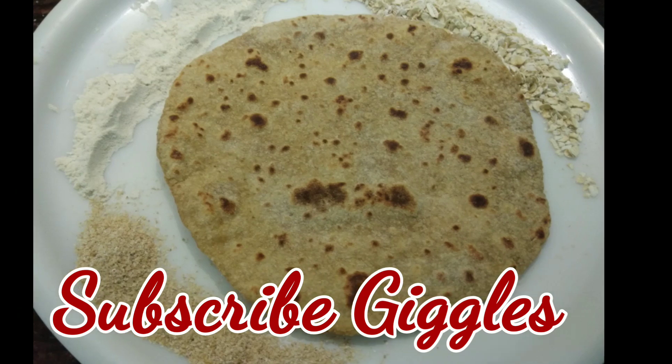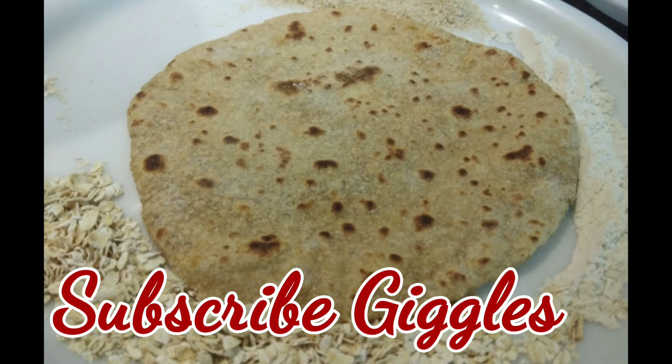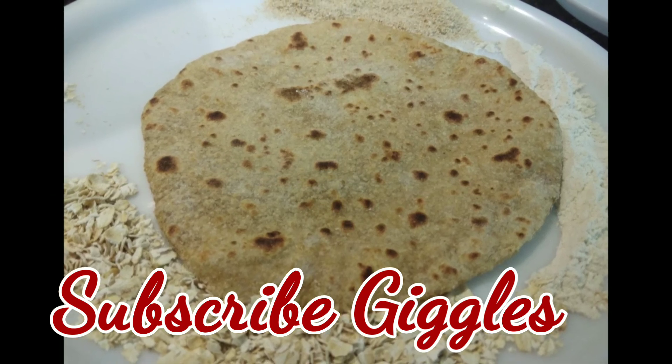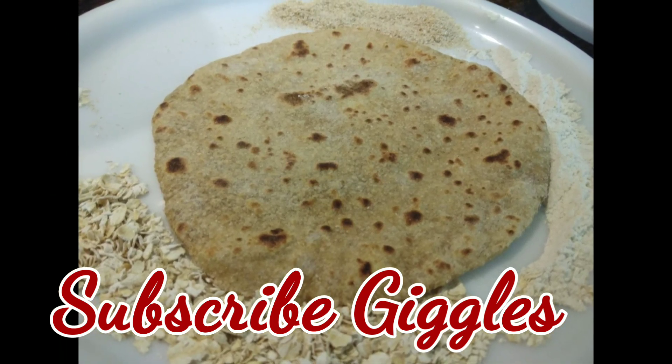Hope you guys like my video. If you really like it, you know what you have to do — hit the like button, click on subscribe, and don't forget to hit the bell icon for regular notifications. Till then, take care. Bye.